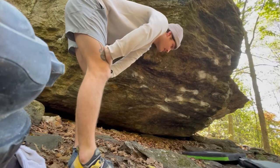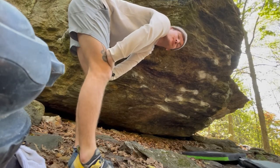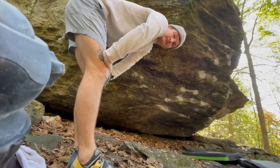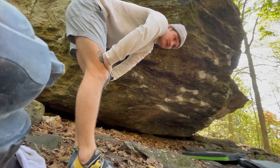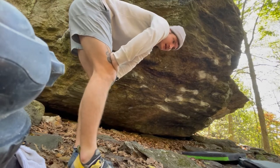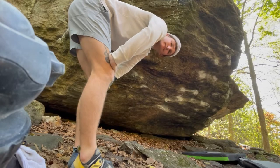My posture's not ideal, so I just gotta be careful. The top is, like, I've done it a bunch of times, so I feel comfortable on it, but yeah, just gotta do it. Actually, I should do the top out — I'm gonna do that.